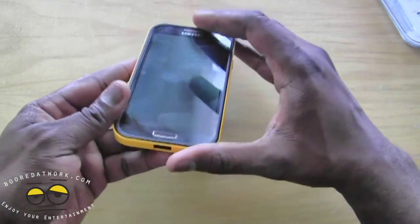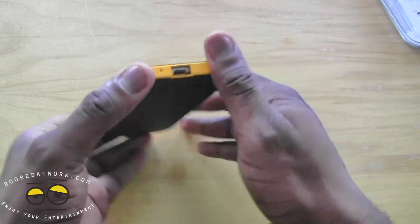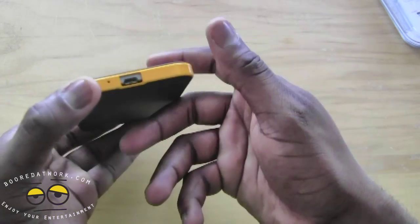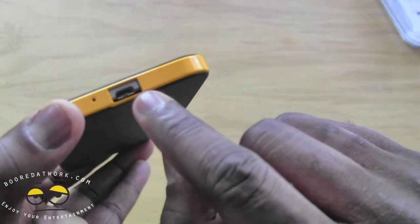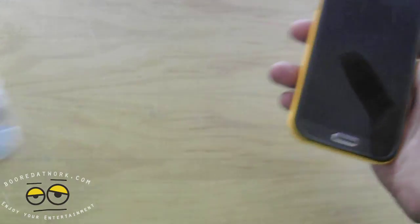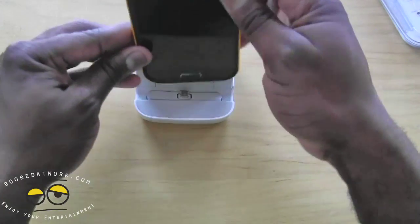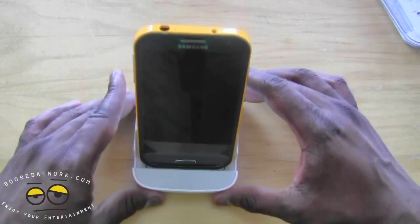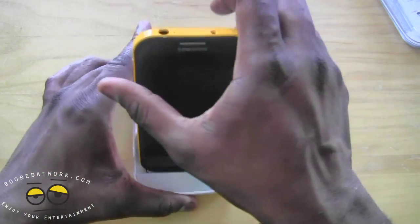So there it fits. Now one thing some people mentioned is will this work with docks — for instance the multimedia hub dock that Samsung makes. You can see there's some space between the port and the bumper, and it actually does work. I have my hub here, I can put it down, it clicks in and it stays. So it actually works with your multimedia hub.